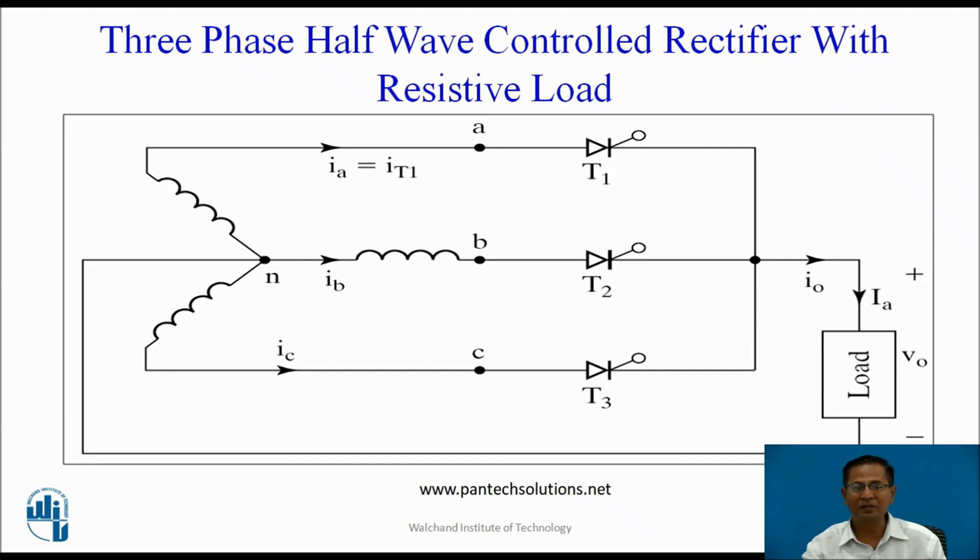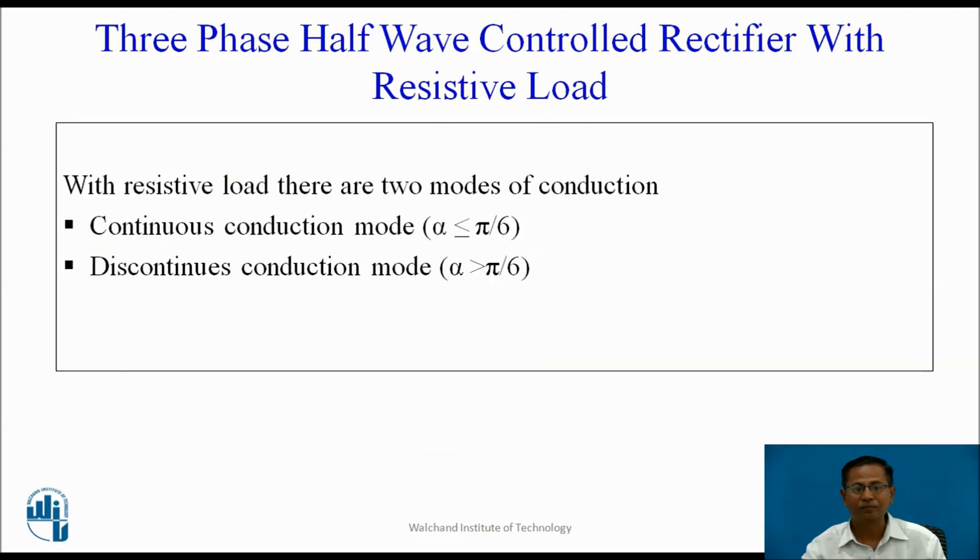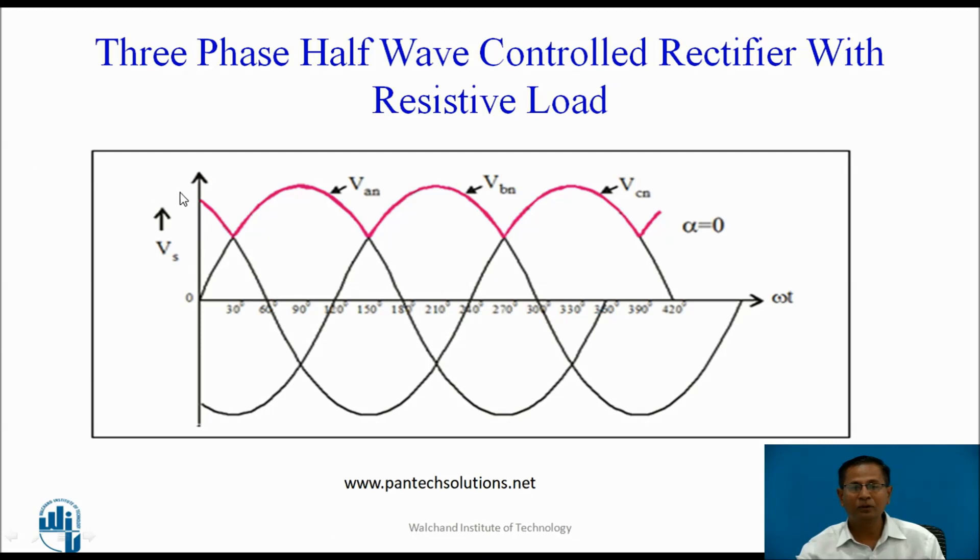The other end of the load is connected to the neutral terminal. In this circuit, only one SCR is conducting at any given time. No SCR is triggered below 30 degrees because it remains reverse biased by the other conducting phase. Below 30 degrees, the instantaneous value of the previous phase is more, so the minimum firing angle is 30 degrees and we cannot apply the gate pulse below 30 degrees.